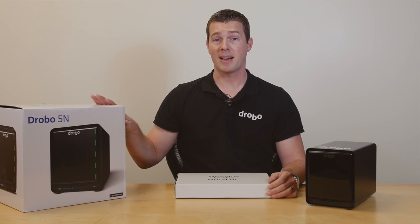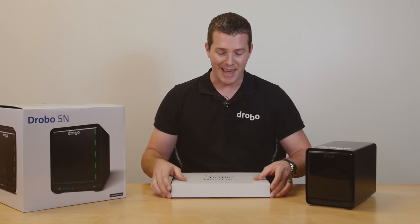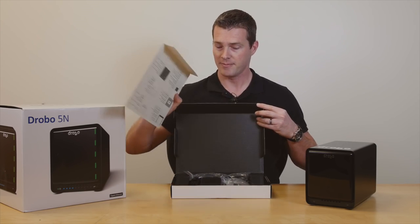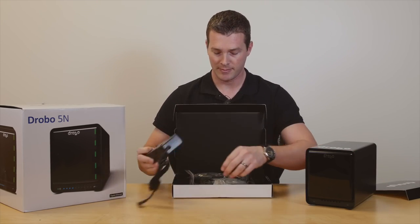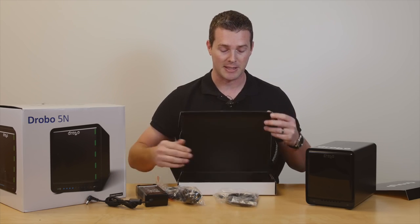The 5n box is going to contain the 5n itself and a components box, which is going to include everything else that you'll need in order to get it set up, including the setup guide on the back of this card, the power supply, power cable of course, and the gigabit ethernet cable — all included in there.